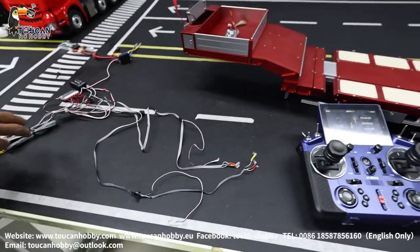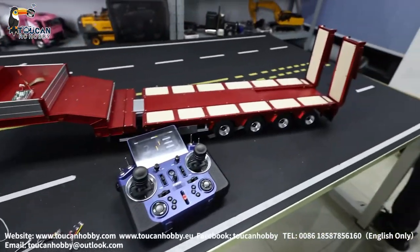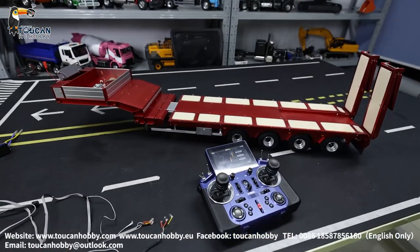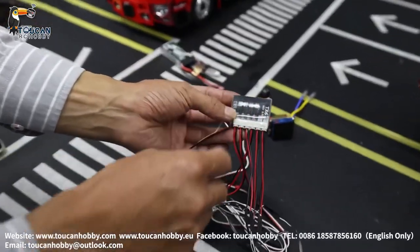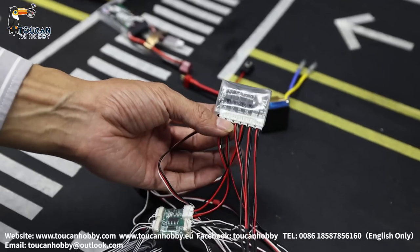So the turning light and the rear light should be running on and off, same as this trailer. The trailer has this board — this TX6 board — it is from the trailer. It is a Bluetooth signal transfer board.